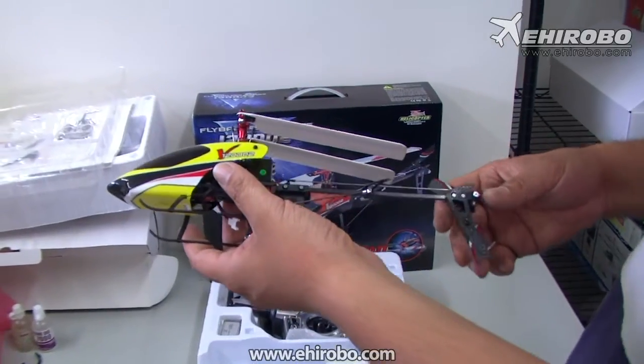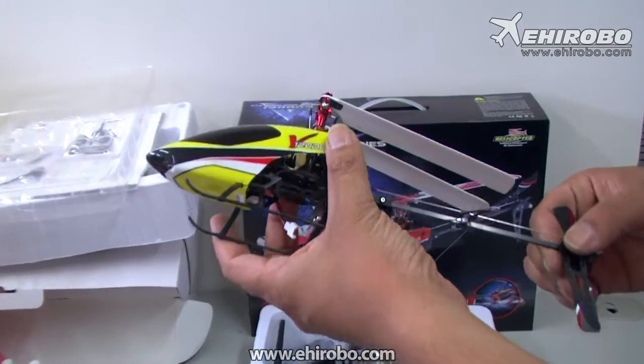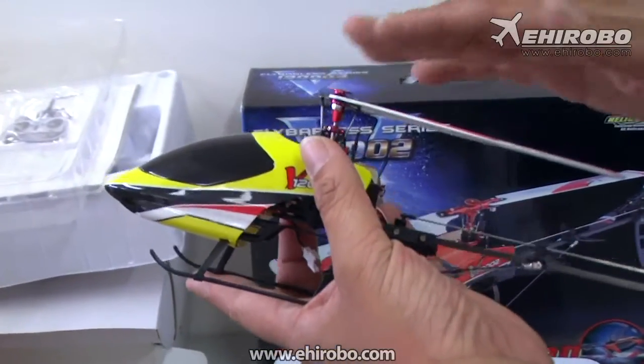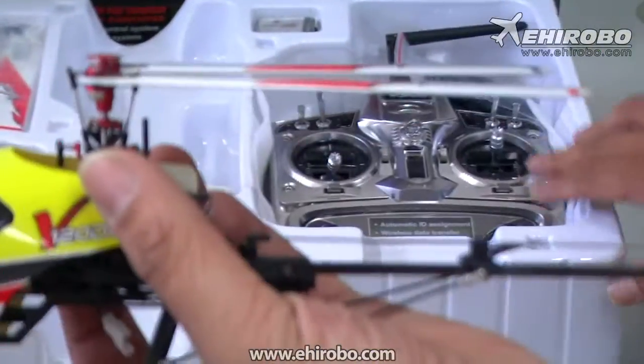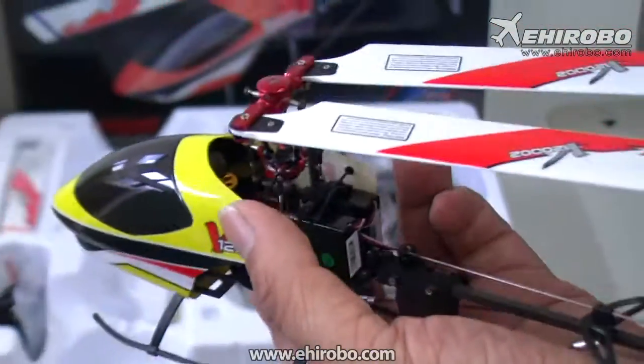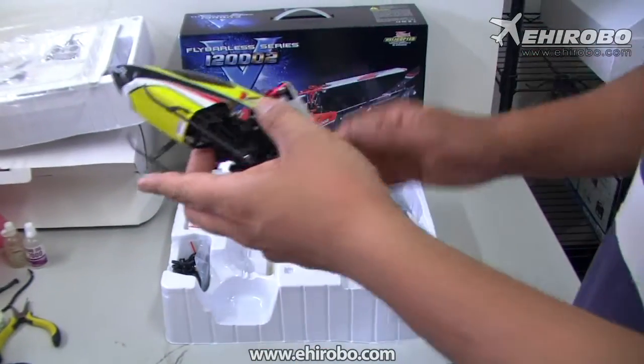Welcome to yeeherobo.com. This is the new V102D02 helicopter. This one is the fly-barless full six-channel helicopter. The package comes with the 2801 Pro transmitter, the new one, extra blades, batteries, and charger as well.